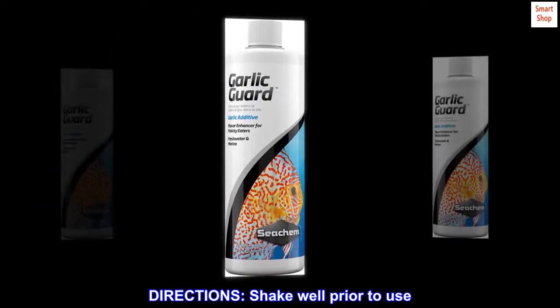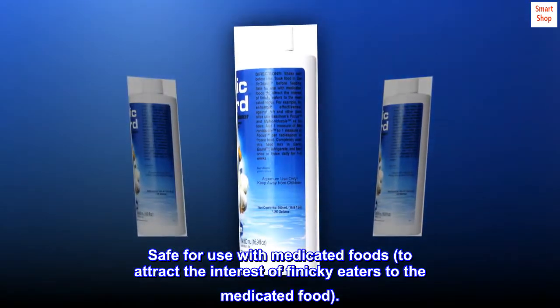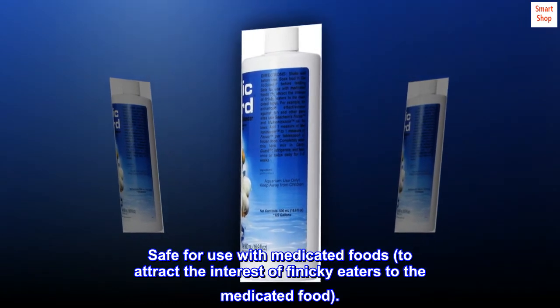Directions: shake well prior to use. Soak food in Garlic Guard before feeding. Safe for use with medicated foods to attract the interest of finicky eaters to the medicated food.